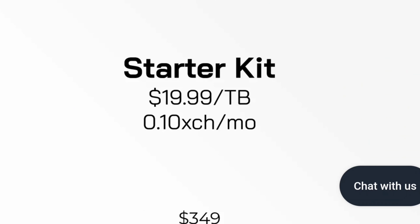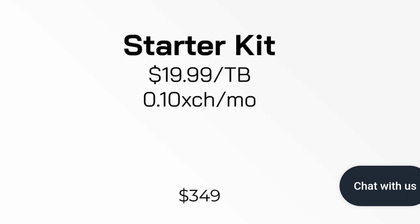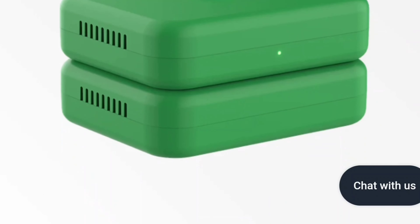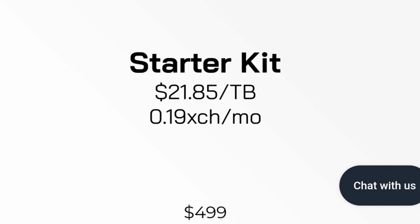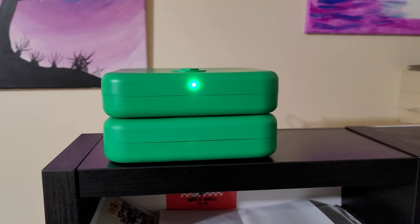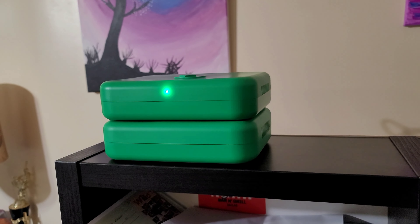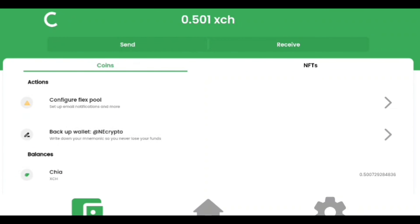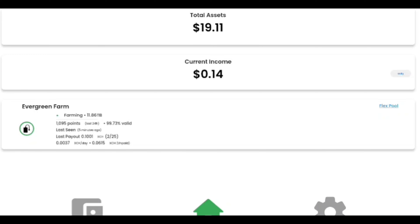With the 10TB model, you can expect to yield about 0.1 XCH each month. Your yield scales as you go up in storage capacity or added expansion packs. For example, the 16TB model yields around 0.2 XCH a month, but that bad boy starts at $499. You can get a 16TB expansion pack as an add-on for just $299 though. The current income on my 12TB model is $0.14 a day, $0.99 a week, and $4.32 a month. At just 15W, I'll take it!